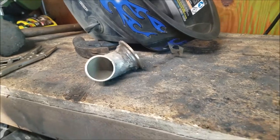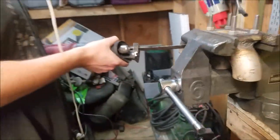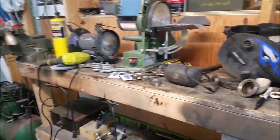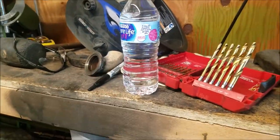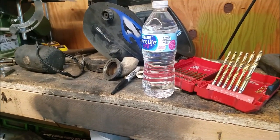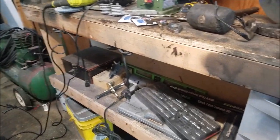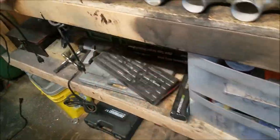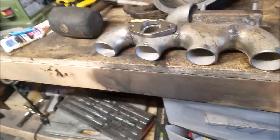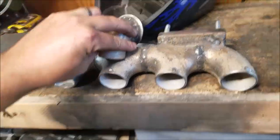Now we just gotta get that hole drilled out. Paul's trying to figure out his life over there. After about two hours we finally got the hole drilled out — it's not perfect but the struggle is real. We destroyed basically all the drill bits. Stainless steel does not drill easily. Now we'll just get this guy welded on and we're good to go.